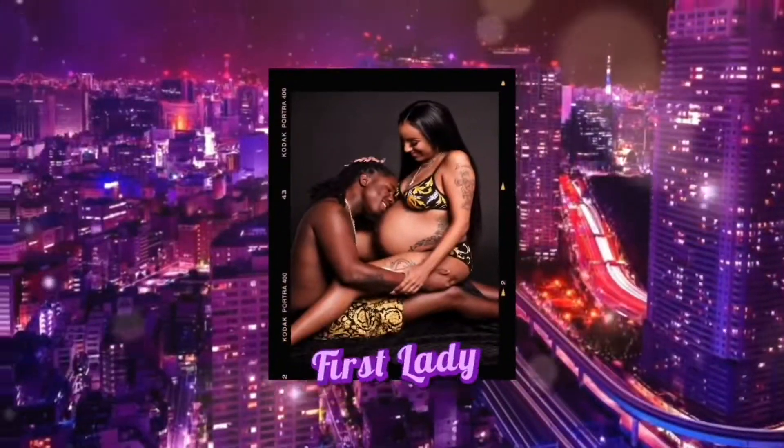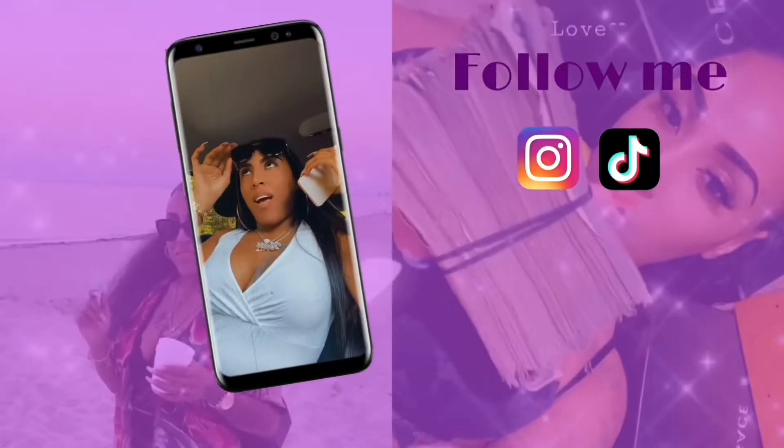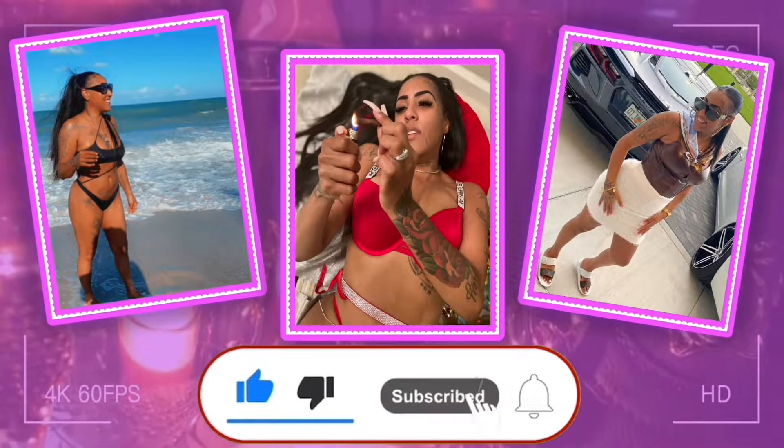I see my mustache! I see it. Anyways, alright y'all. So I just got back from the hair salon, and I went to the nail salon. I got my mustache waxed also. But they did a pretty good job. Let me show you.